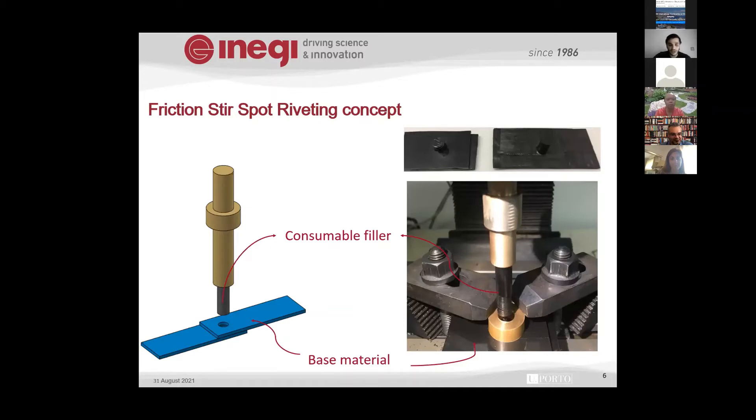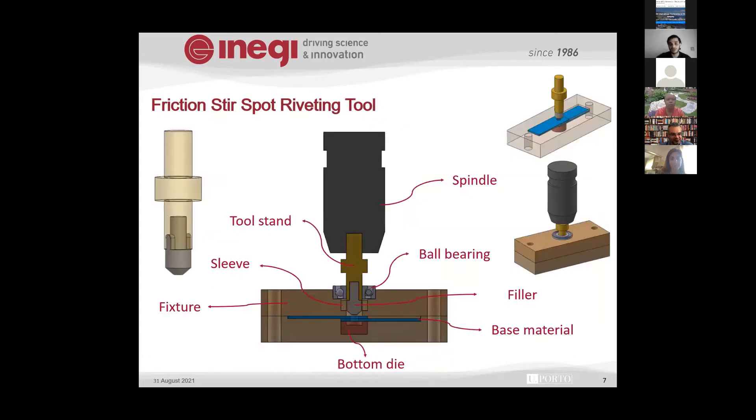In this new method, we introduced two different techniques in a single process: friction stir spot welding combined with a riveting technique. This was the first trial leading to our final tool design concept. We used a fixture with two molds on both the top and bottom sides, and a consumable probe — shown as the gray part — which rotates inside the base material, creating friction and stirring the material together. Under optimal axial force, riveting is created on both sides, combining the stirring and deformation effect with riveting in a single operation — which normally requires two separate steps.